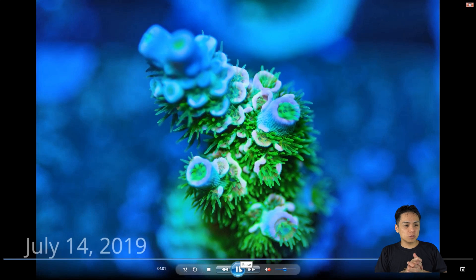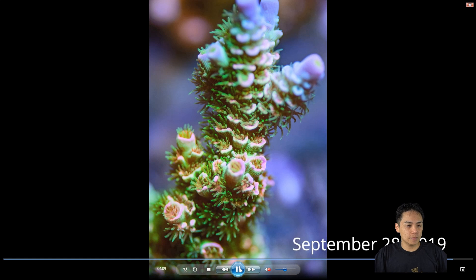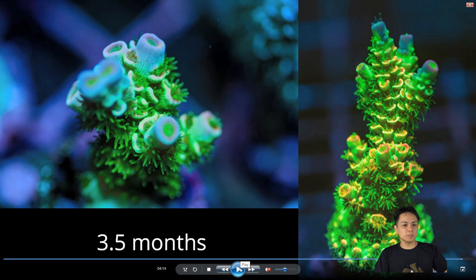All right, this is the last one — Jason Fox Homewrecker. I've only had this about three and a half months. In three and a half months it went from that to that — more than doubled in size. The original frag is down at the base somewhere; most of this is new growth. It's also starting to base out more recently as it gets taller. Overall I'm pretty happy with the growth of my Jason Fox Homewrecker, and the pinks are starting to come out more the longer I have it.